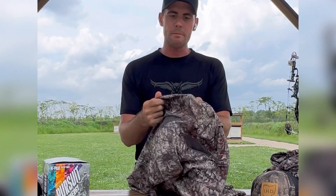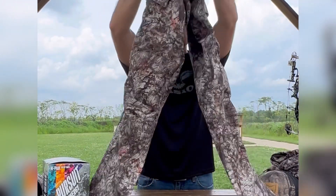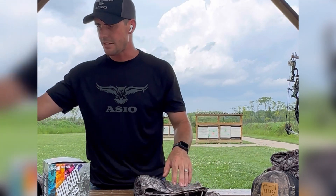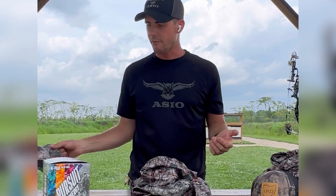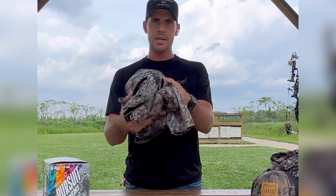That is the early season pants — really pleased with them. Really lightweight material in the Osseo gear. That's the early season set of pants that I will be wearing, along with the hoodie and sometimes the T-shirt. I'm also getting a long sleeve shirt so I don't always have to wear the hoodie. But that is my early season setup.